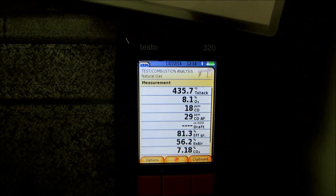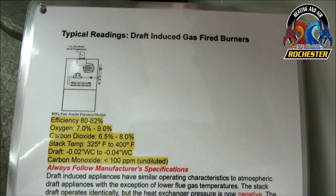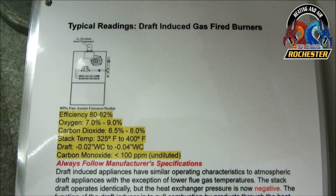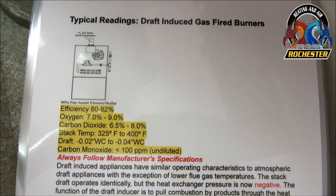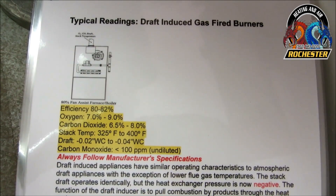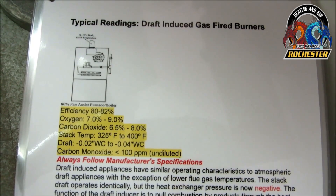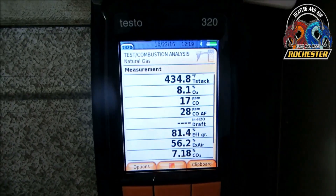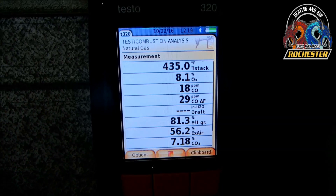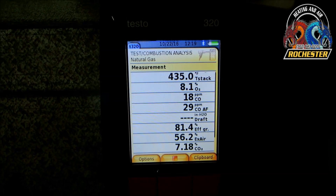My buddy had people come out and clean the ducts, and it's looking pretty good. Per my cheat sheet: efficiency should be 80 to 82%, oxygen 7 to 9%, carbon dioxide 6.5 to 8.0, and stack temp 325 to 400 degrees — though I've seen sources allow up to 450. Going off our data plate, it's stating we're in good working order. I know that seems kind of high, but I think this furnace is grossly oversized — I know the reasoning behind it. We're looking pretty good, so let's go ahead and do a temperature split.